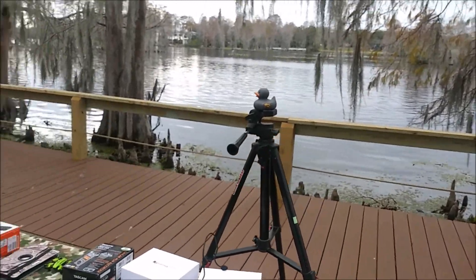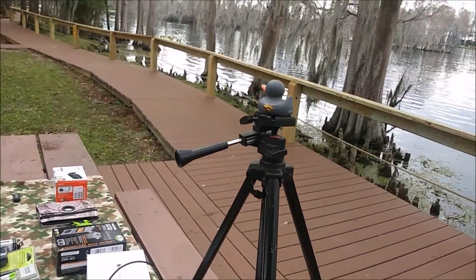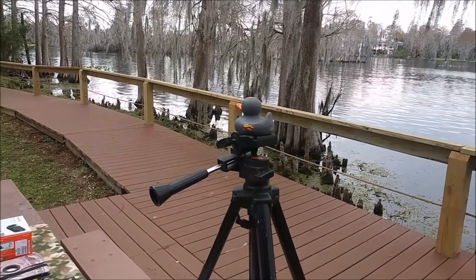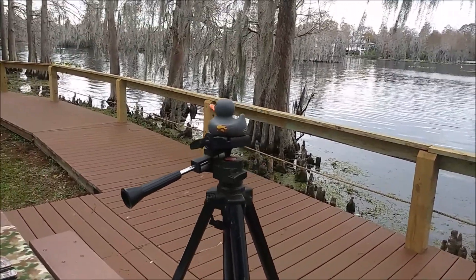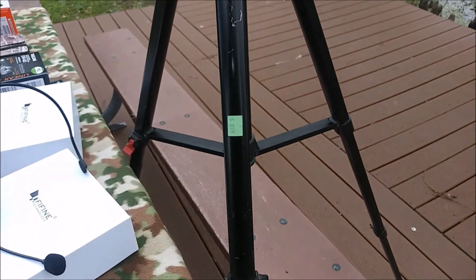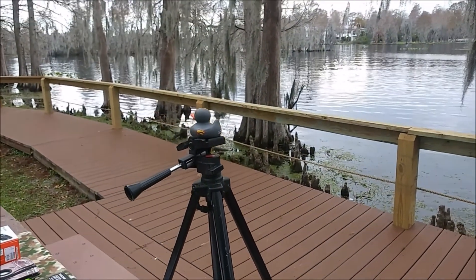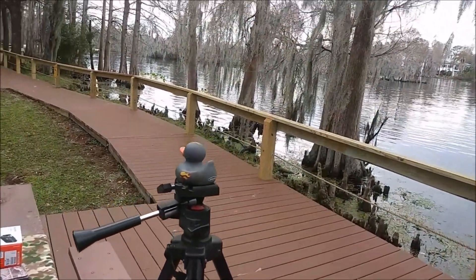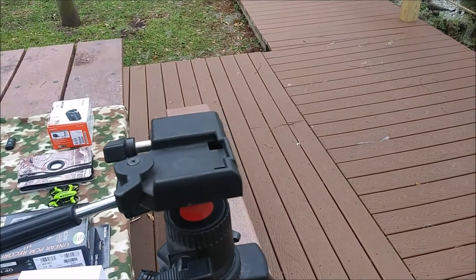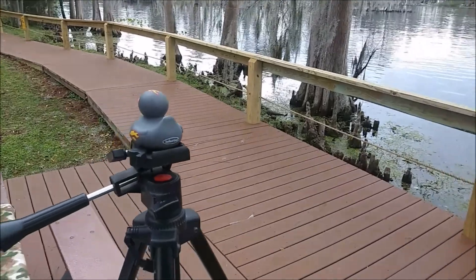This little duck here — we haven't decided on his name yet, but he's going to be the mascot of one of my other channels, so I thought I'd go ahead and show him. He's sitting on top of this Guitar 980 tripod, which I picked up at a thrift store for five dollars — you can see it was marked eight ninety-nine. I think I actually paid four fifty for it.